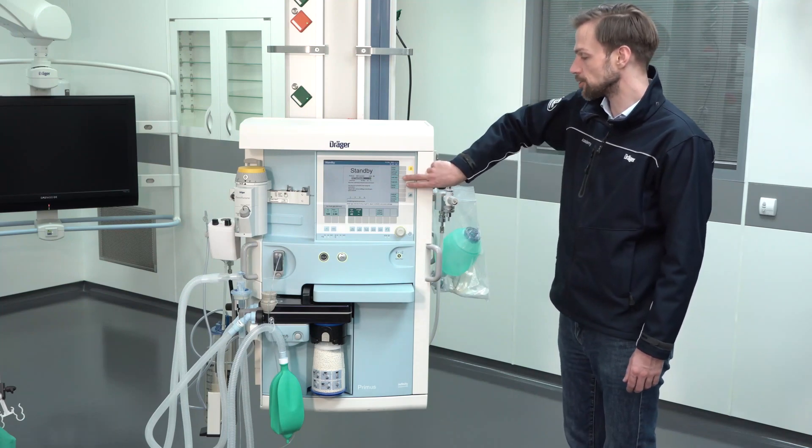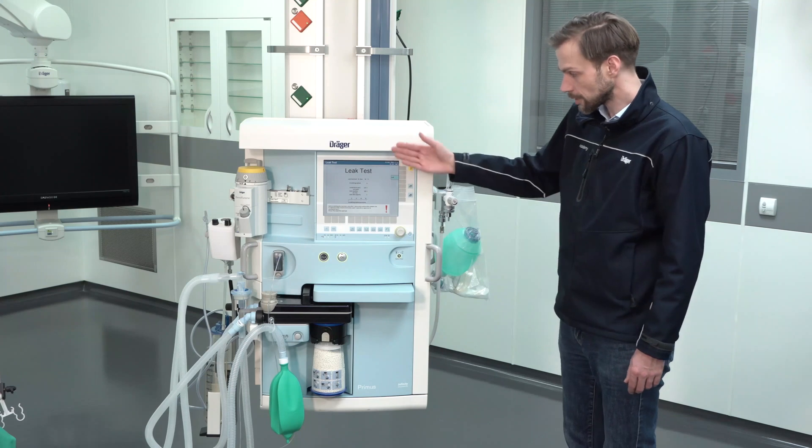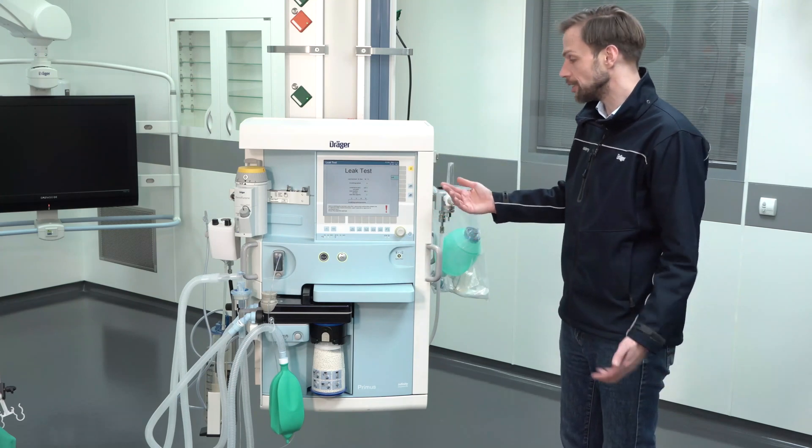To start the leakage test we first have to press the leakage test button. And then we have to do what's written on the screen. So easy it is.